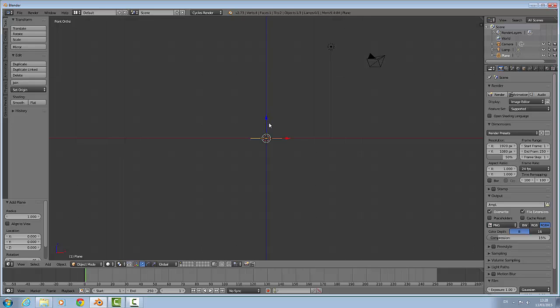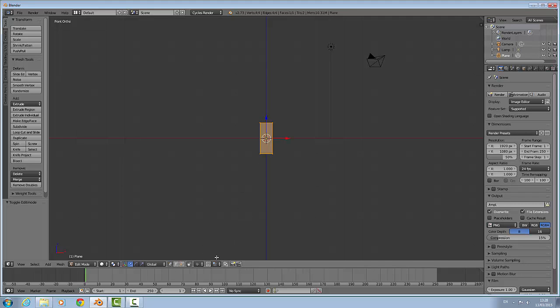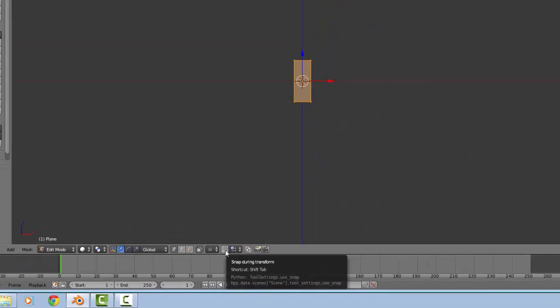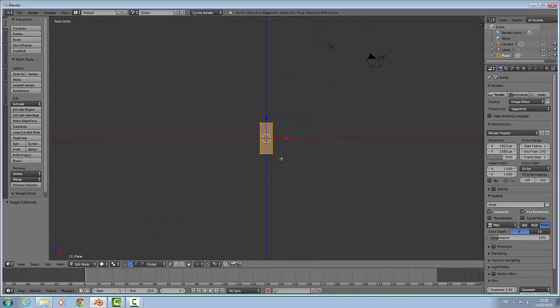We are going to rotate that on the X-axis by 90 degrees, then we are going to scale that on the X-axis. Now select everything and hit the magnet button — it is the snap during transform tool — and enable that.